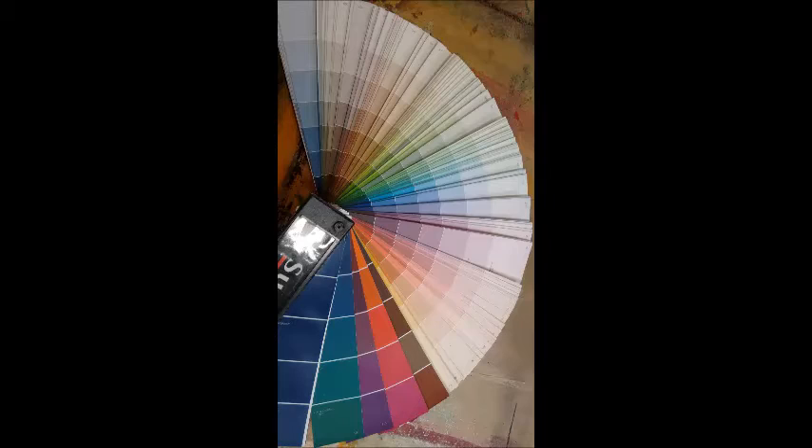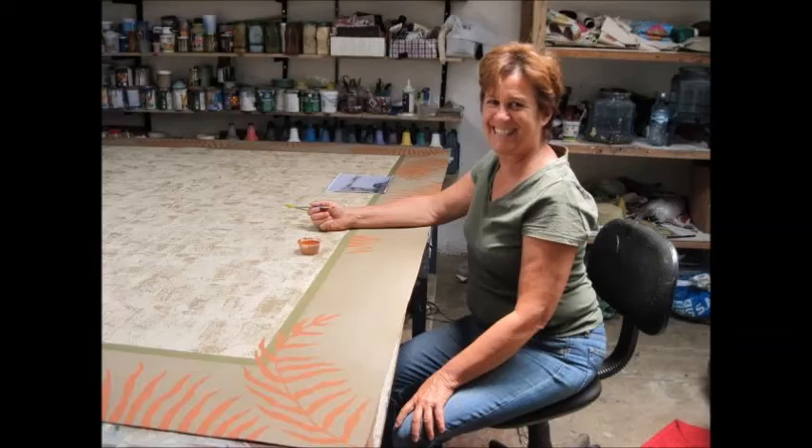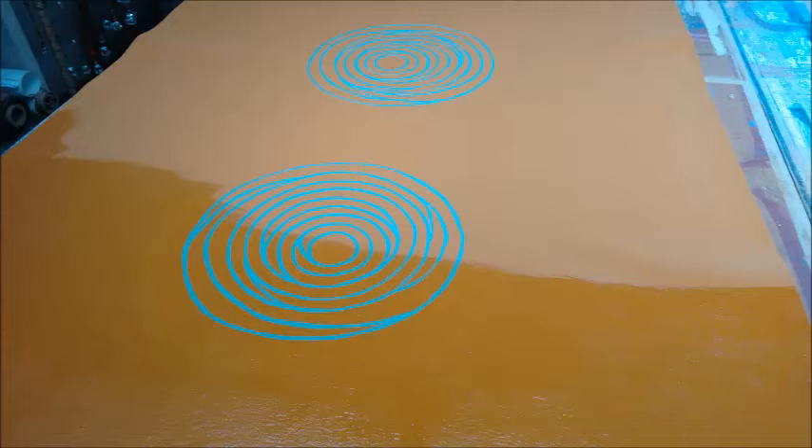We use a high quality exterior house paint. This way you can choose from any number of colors that they have on their color wheels. There are many ways that we apply the designs. We use custom stamps for our designs. We hand draw the designs. The designs are hand painted.